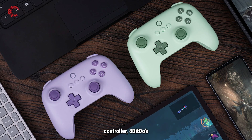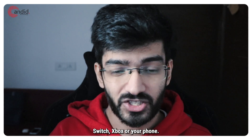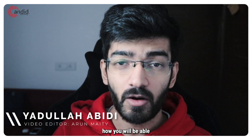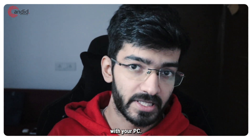If you're looking for a good controller, 8BitDo's ultimate lineup is pretty good whether you're on PC, Switch, Xbox, or your phone. My name is Adula, you're watching Android Technology, and in this video we're talking about how you'll be able to connect the 8BitDo Ultimate controller with your PC.